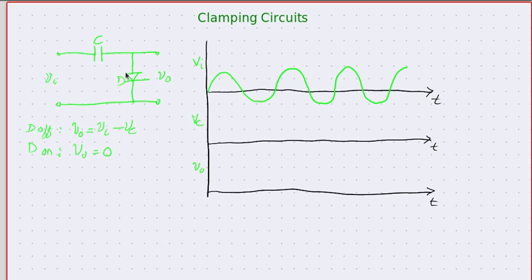In this configuration, a diode is connected where the p-terminal is connected to the capacitor and the n-terminal is connected to ground. There are two options for the output: when the diode is off, the output will be the input voltage minus the voltage across the capacitor. When the diode is on, it is almost a short circuit and hence the output will be equal to zero.